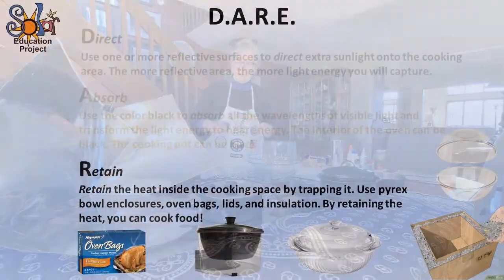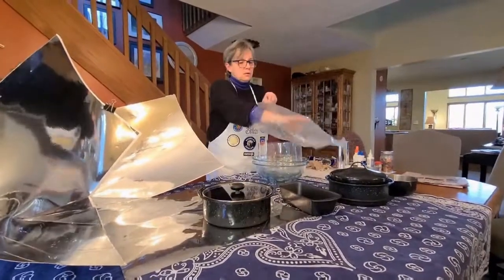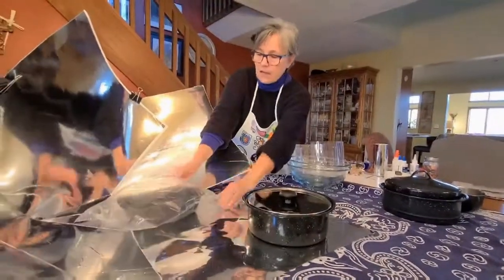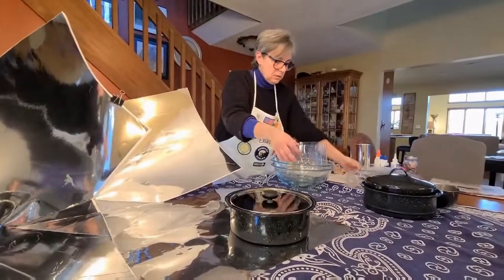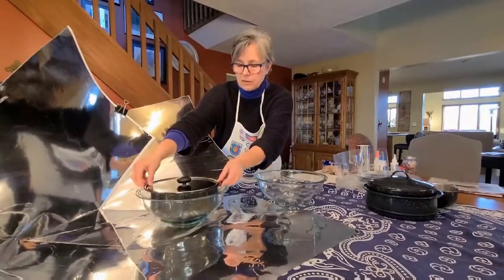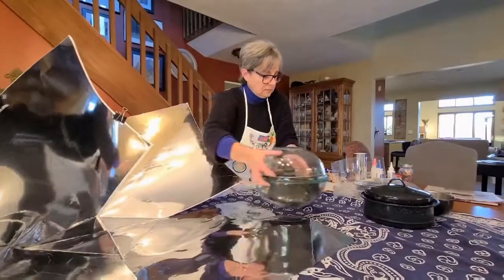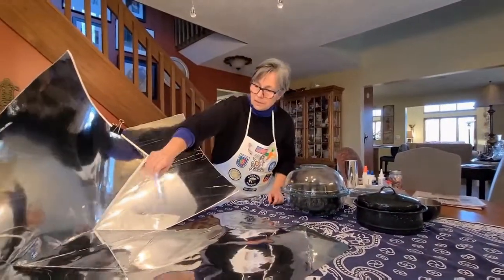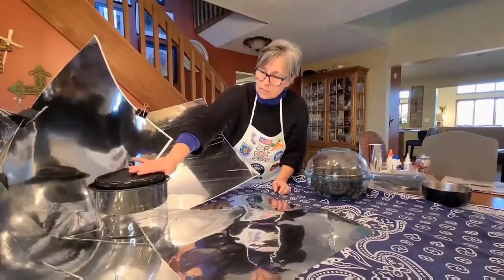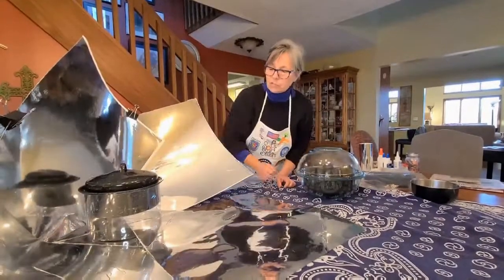The R in DARE is Retain — once you've got that heat, you have to keep it trapped in your cooking space. You can use a reusable oven bag: place your pan in the bag, close it up, and that will retain the heat. Or you can use Pyrex bowls inverted — place your cooking pan inside one bowl and another on top. Another way is to use a polycarbonate sleeve shaped to the pan that you slide the pan down into, with a lid on top. Both the bowl and sleeve setups raise the pot up off the base a bit, which is much more efficient for solar cooking in this panel oven.